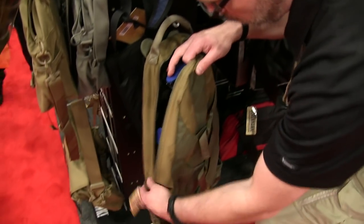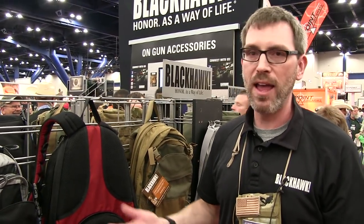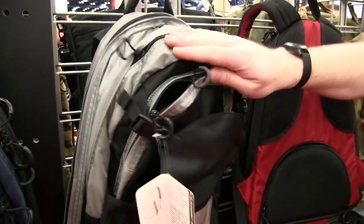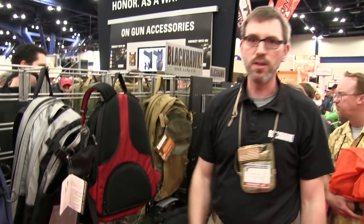We use common commercial materials and color schemes — blue-gray, black-gray, black and red — just things that you would see every day. Materials that you would also see every day; go into any sporting goods store or any type of department store and see packs made of that material.